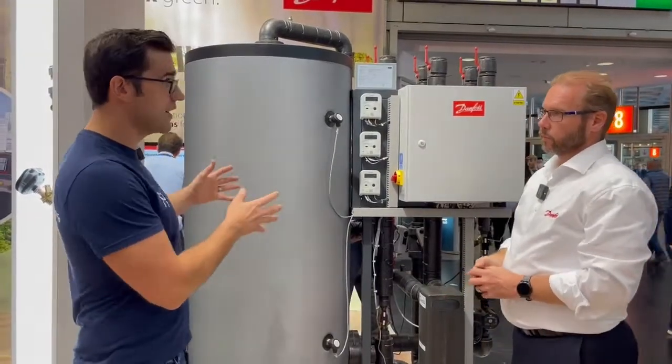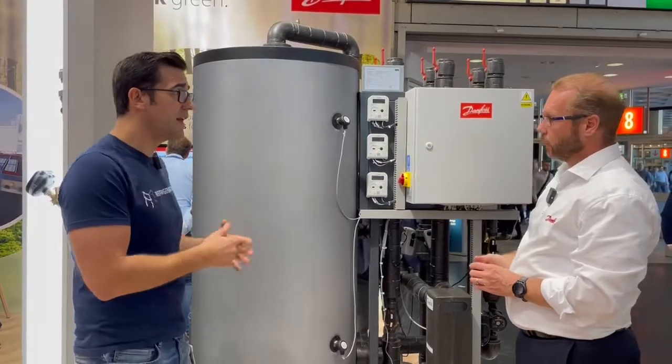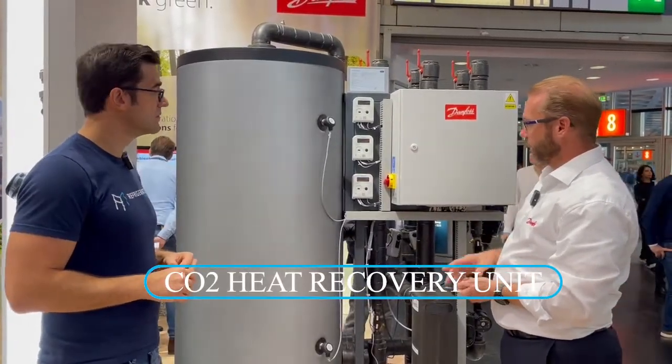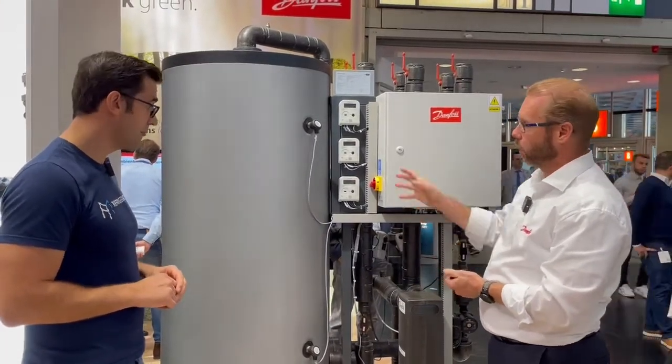We've just seen the heat recovery on the diagram, and now this is the system here. Why don't you explain a little bit how this works? Yeah, this is your heat recovery unit. We have this in quite a few different versions. This is the smallest one with only one tank.